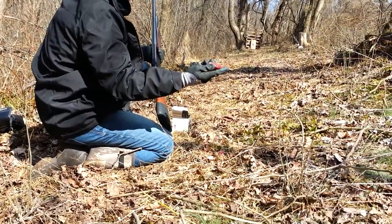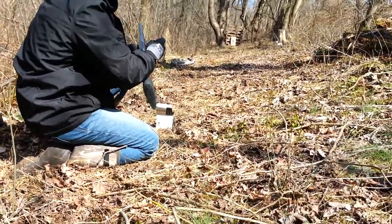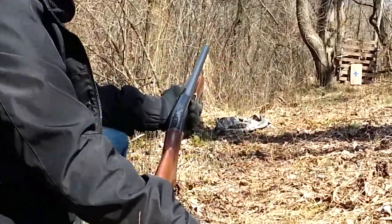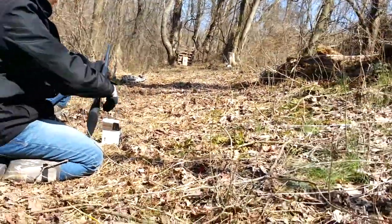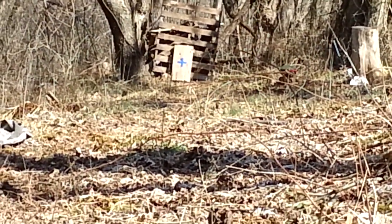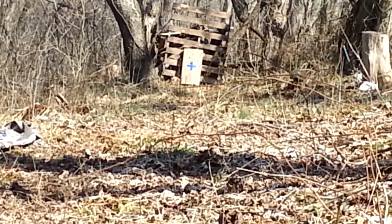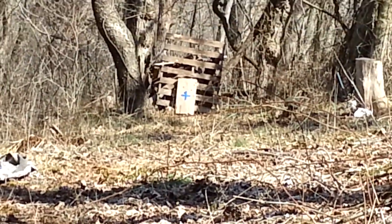Shooting another slug — this is one of the lighter wax ones, 562 grains. That's the total weight of the entire shell, not the weight of the projectile. The shell itself weighs around 145 to 150 grains, so if you subtract that you get your projectile weight. Result: a little high and a little right. Not as far off as the previous wax one though.